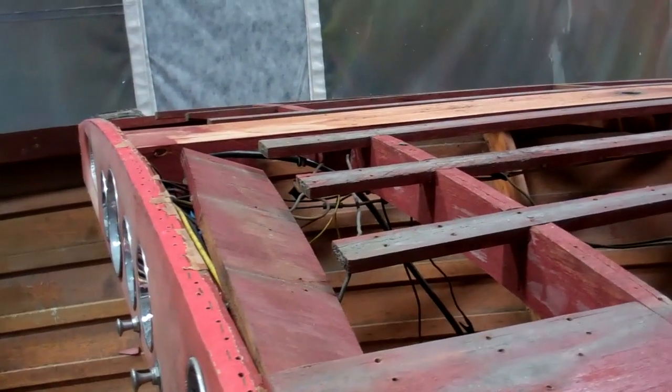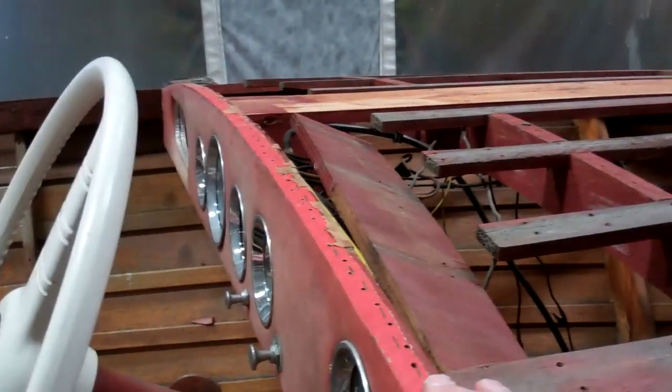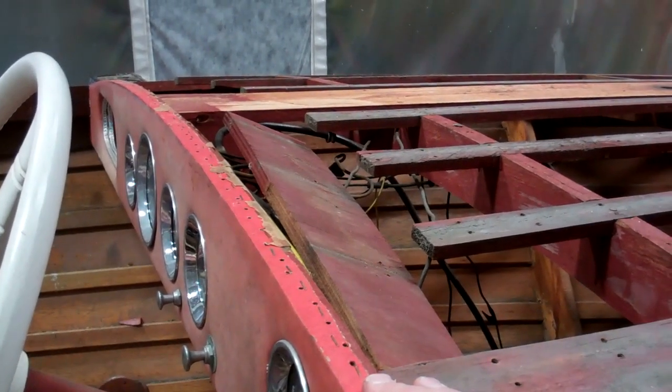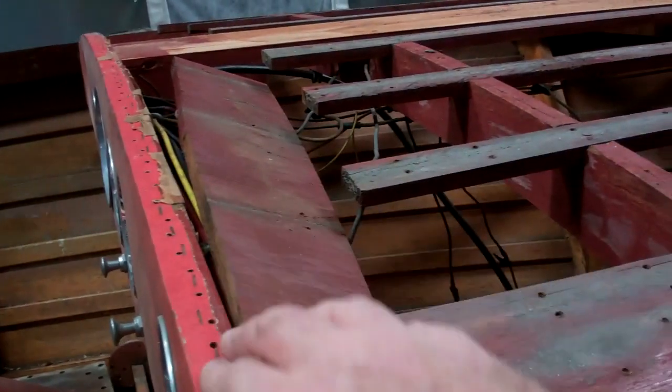It's a good thing that we released the foredeck planking because this dashboard must be reupholstered. And as you can see, all of the planking terminated and landed on the top of the dashboard.